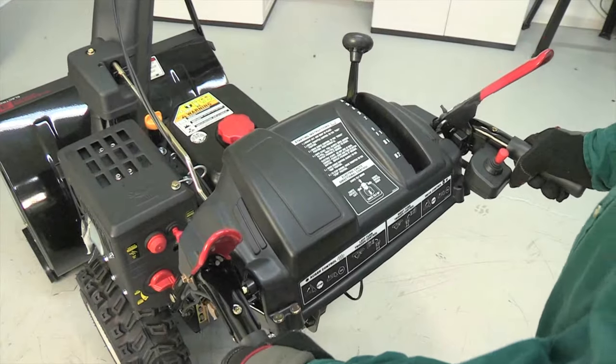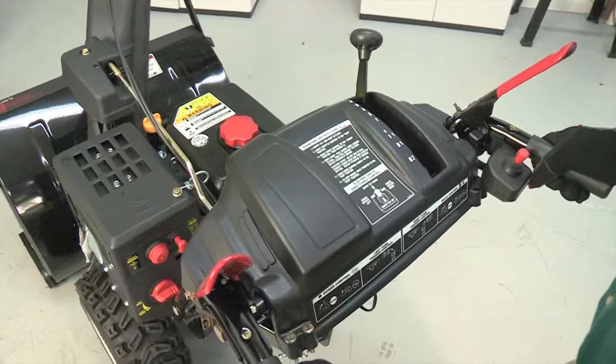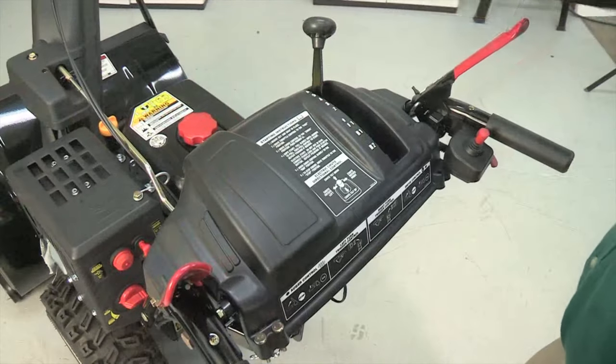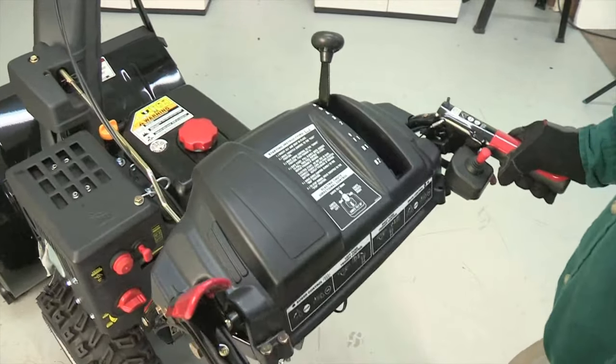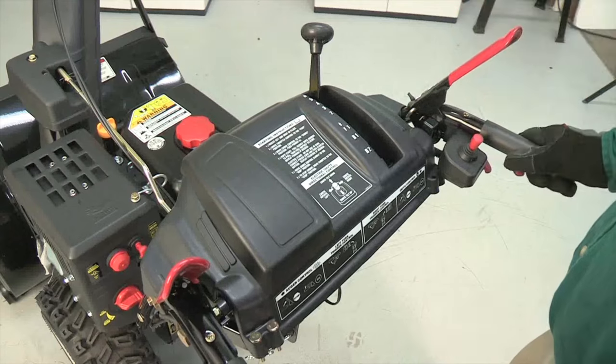You can test the drive control with the snow thrower engine off. With the drive control released, push the snow thrower gently forward — the unit should roll freely. Then engage the drive control and gently attempt to push the snow thrower forward. The wheels should not turn; the unit should not roll freely.